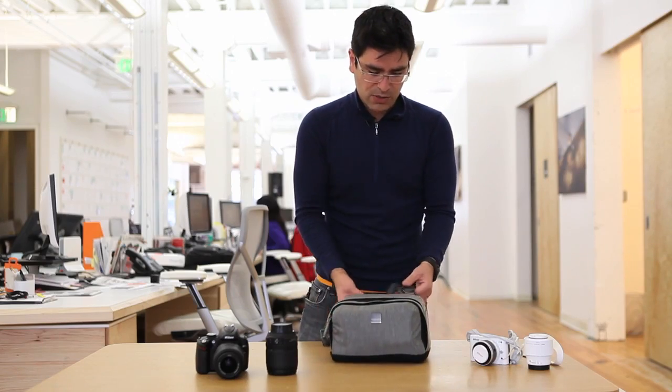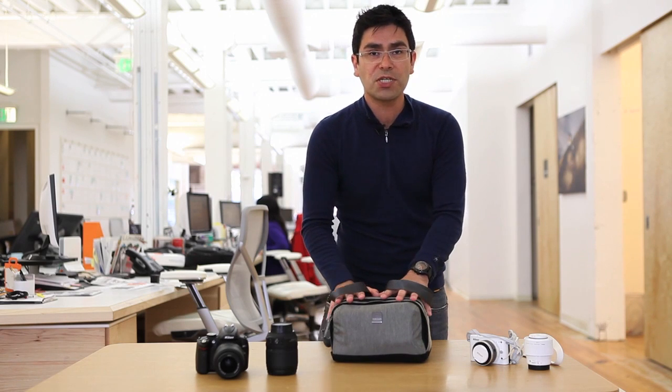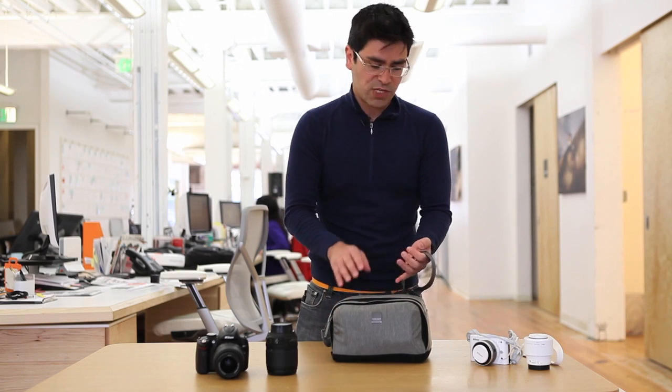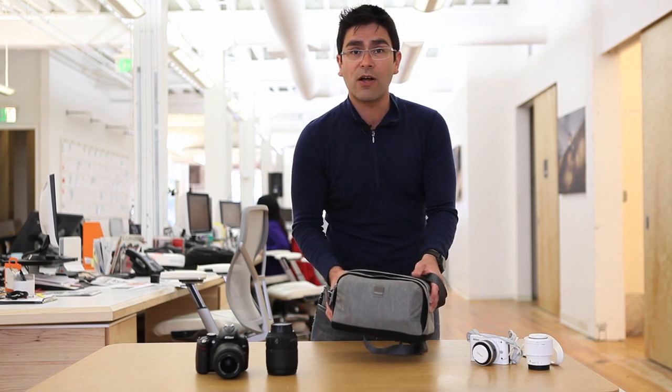I think this is going to be a really awesome solution for those folks who are just looking for just enough to carry their camera. They're going on vacation — again, this is the great travel story. It's for planes, it's for trains, it's for being in the car. It's for throwing in your other luggage, but it's also for carrying all day.